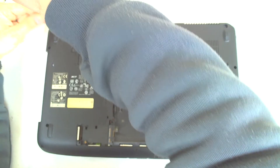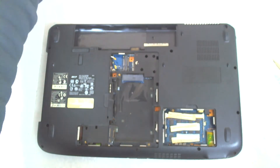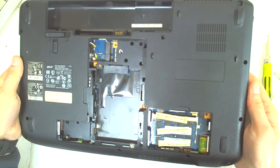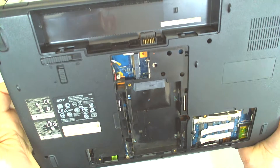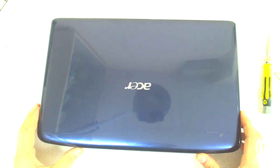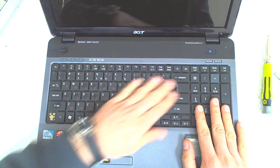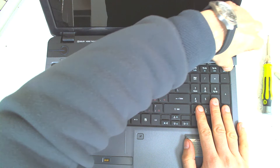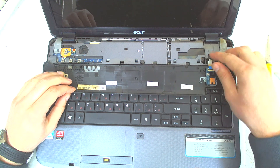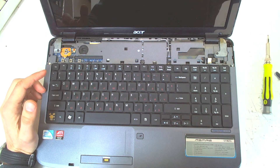On this model, as far as I remember, we have to remove the display also because the board is behind. So let's have a final check — is everything removed? Yeah. Now we turn the laptop upside down, open it, and now we have to remove the cover. Start from the right — it doesn't have any screws on it, it just has a cable for the power button. So we remove it, like this.